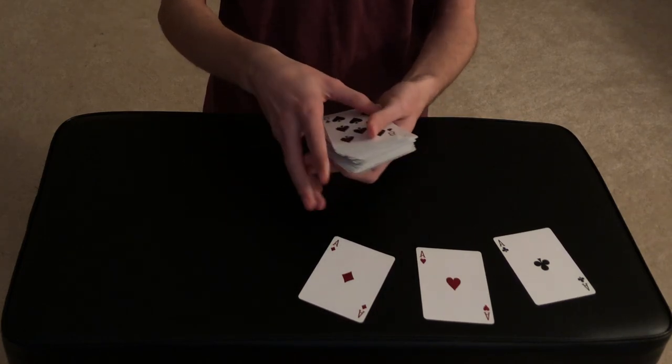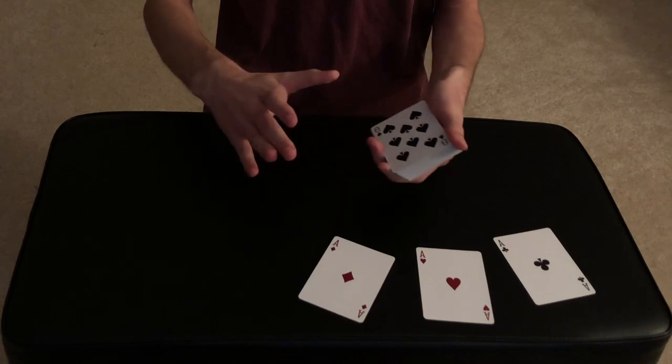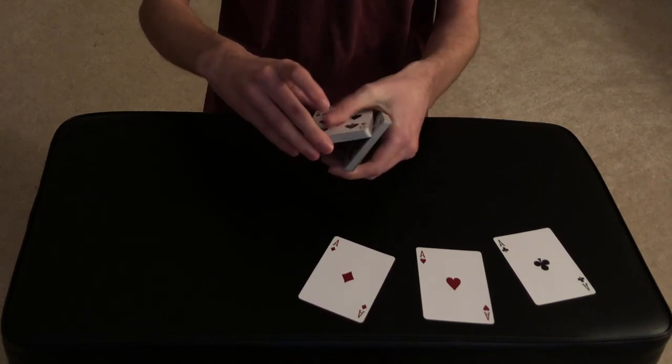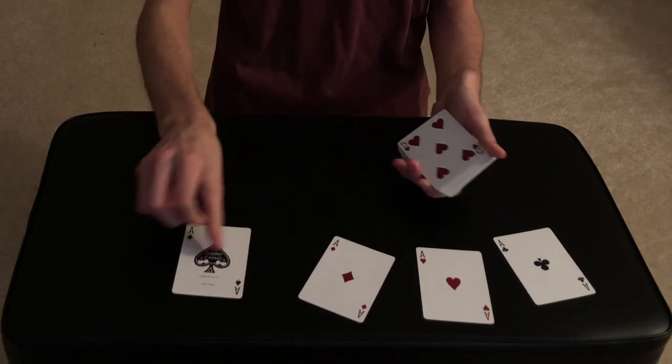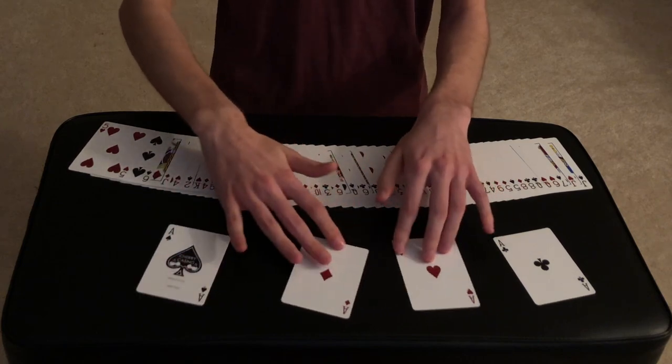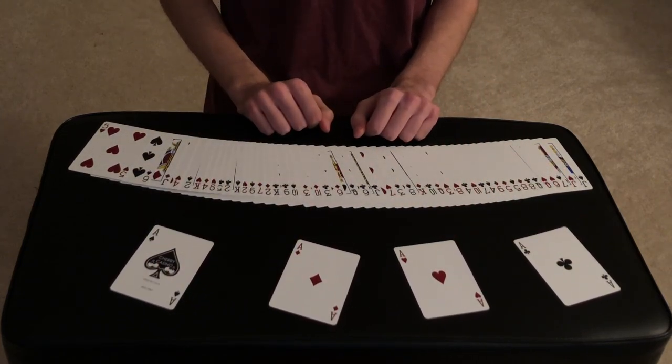The last ace — I'm not quite sure where it is, but I think all I have to do is cut to it. I think it's about 37 cards down — yeah, right about there — there's the last ace, the ace of spades. And that is the trick, guys. I really hope you enjoyed this one — stick around for the tutorial.